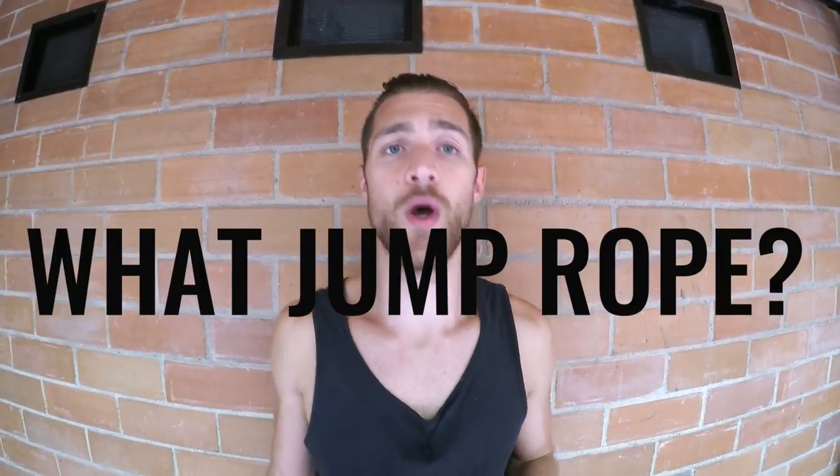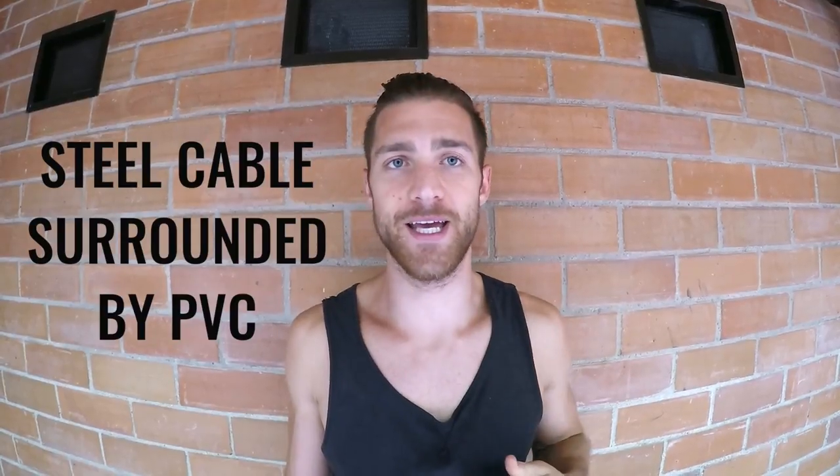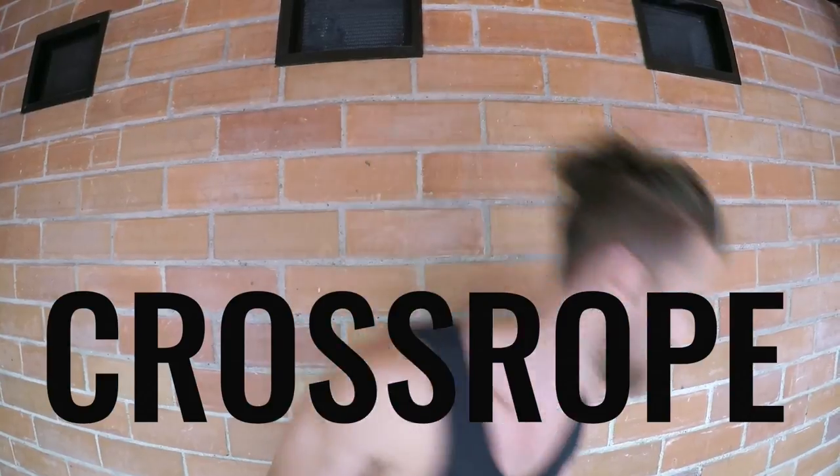The first thing we have to cover before getting into this video is what jump rope are we talking about? There are a lot of jump ropes out there and most jump ropes are not going to be very durable — they're jump ropes you have to replace within a month or a few months of using. So we're going to talk about the most durable jump ropes out there, which are steel cable jump ropes surrounded by PVC, very similar to the ropes we use at Zendu Fitness — the Cross Rope. If you have a rope that is not a Cross Rope or is not a steel cable rope surrounded by PVC, this is not going to be relevant to you. But in general, I'd recommend getting the Cross Rope — it's linked below in the description and it's 10% off.